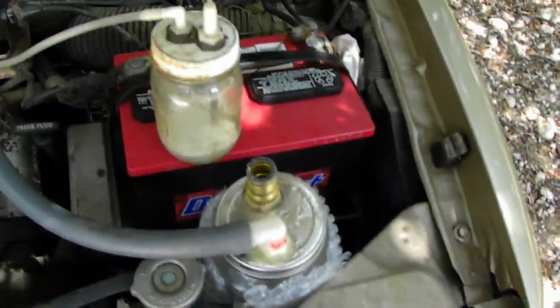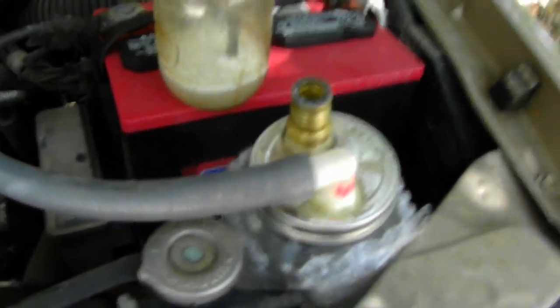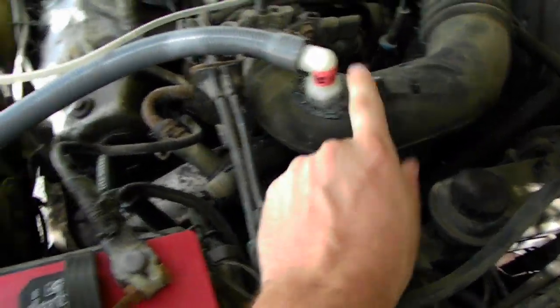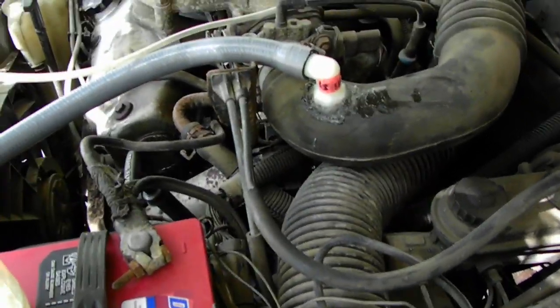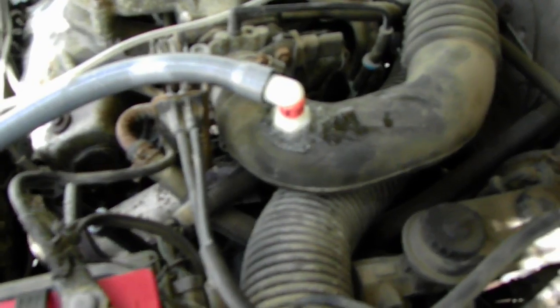I'll be updating you through the weeks or months on my progress. The next step is to put a Venturi valve in here and increase the vacuum a little bit on my bigger unit.